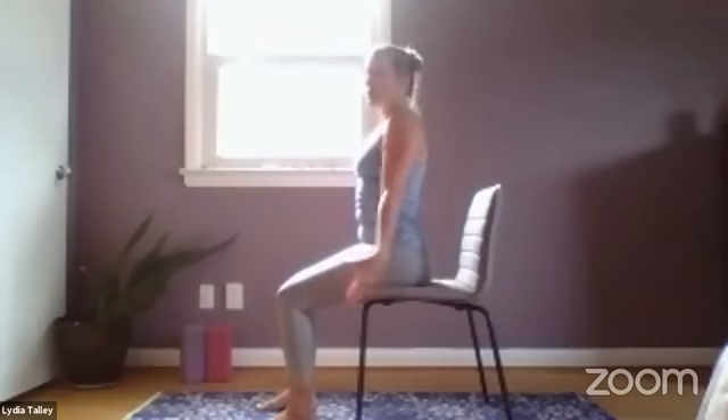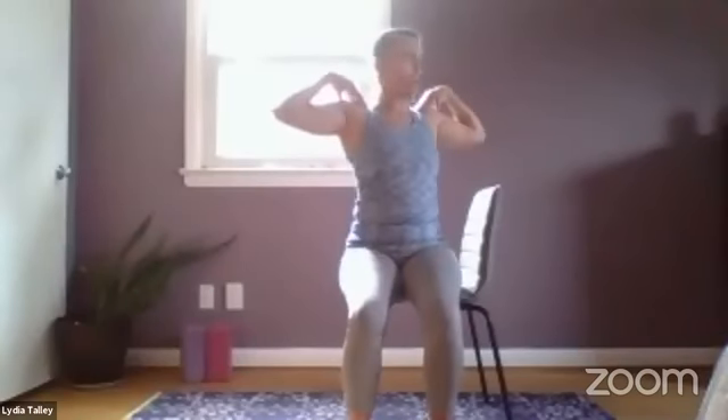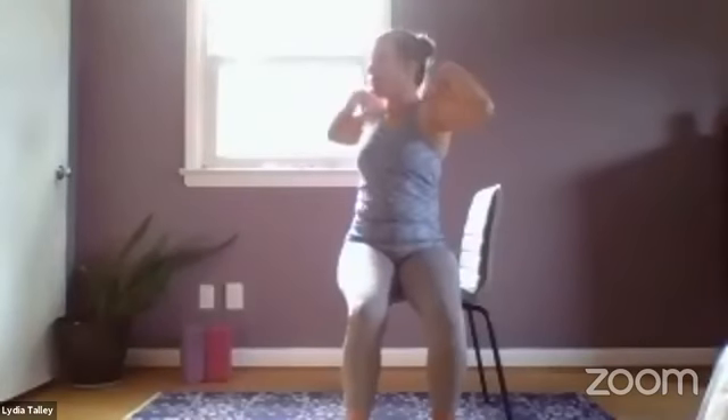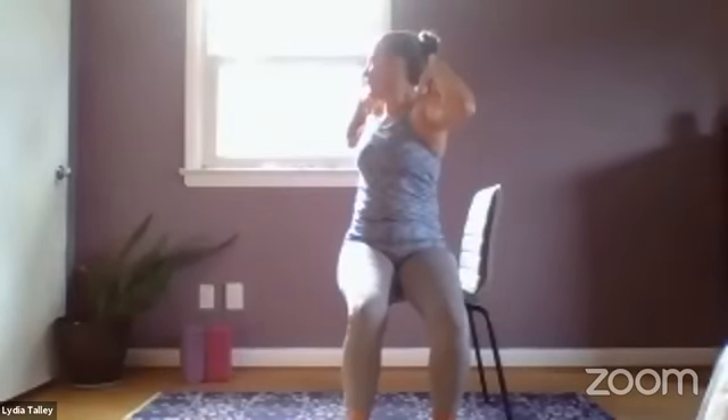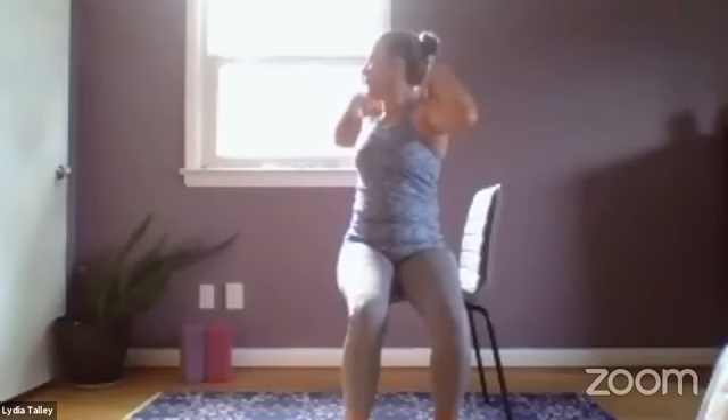From here we're going to bring hands to shoulders. We're just going to start to turn side to side — inhale at center, exhale turning at that middle thoracic spine, maybe keeping the gaze forward or over the opposite shoulder. Inhale center, exhale turn, and just keep going here at your own pace.